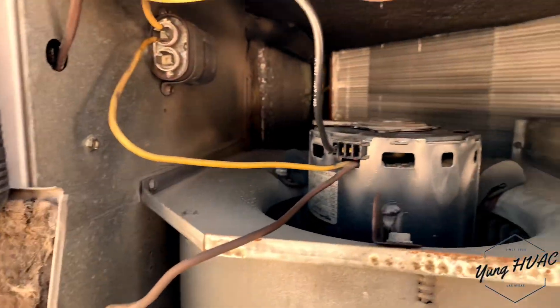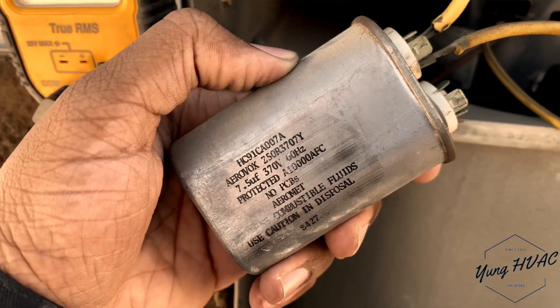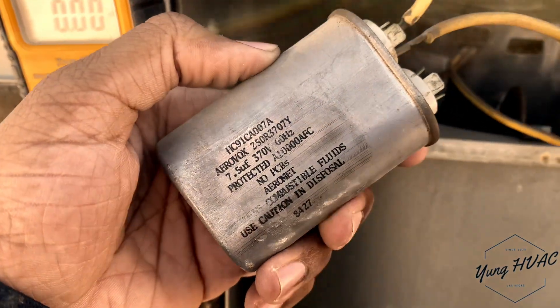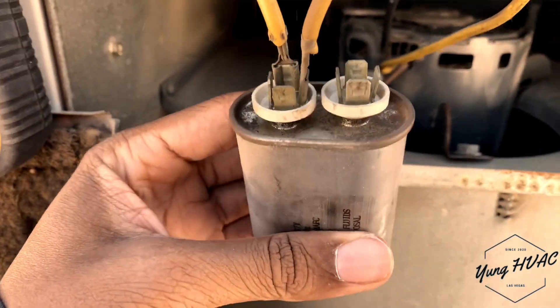I'm tired of changing caps, I want to change the motor. But this cap is a 7.5, so we're gonna go to the truck, get another one, swap this bad boy out, and then we'll go from there.